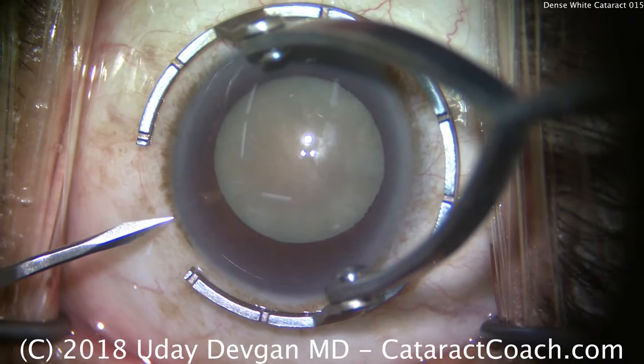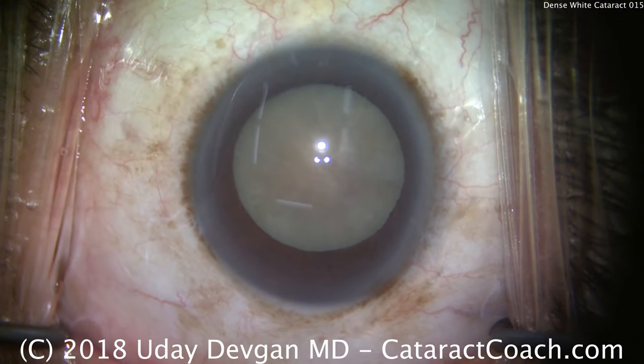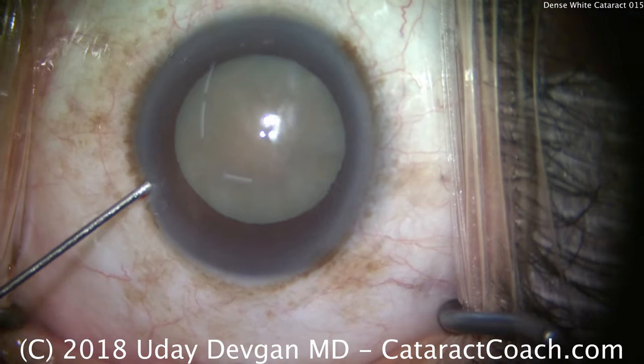It's Dr. Devgan, your cataract coach, with a white cataract. But look at the color — it's white, but more on the slightly yellow or brown scale. That's important, and I'll tell you why.